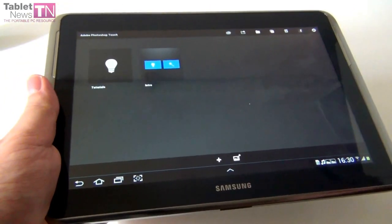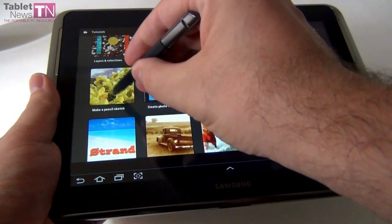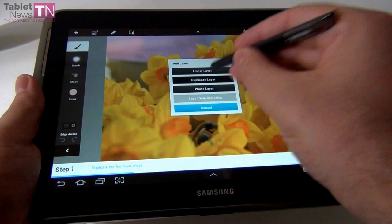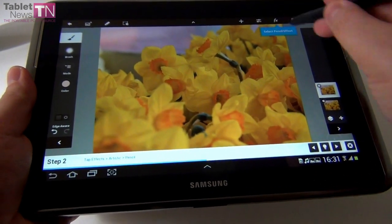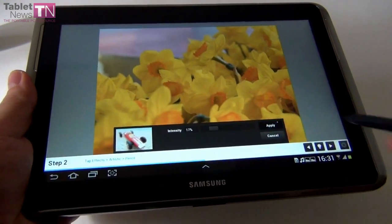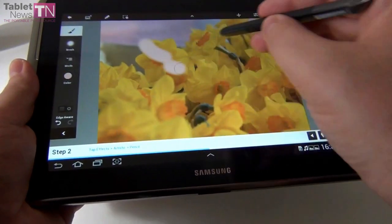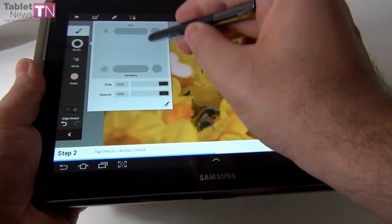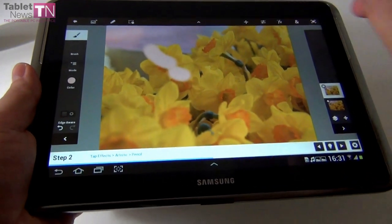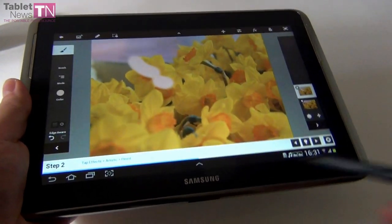Let me show you Photoshop Touch. I'm not the best at Photoshop, but let's go to the tutorials. I'll try a pencil sketch — duplicate a layer, select a pencil effect, try soft light, change the intensity, apply. There are other effects like Sleepy Hollow. You can tweak your brush, control size and opacity — a lot of options. There are also artistic effects like comic book. If you want Photoshop on a tablet, this is as close as it gets, especially using the S Pen.